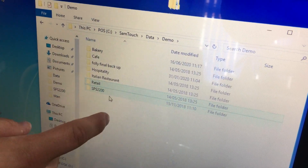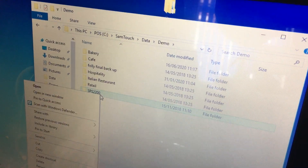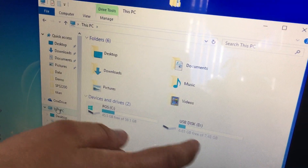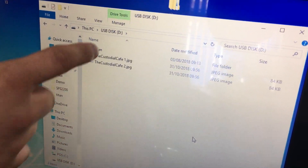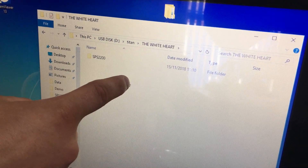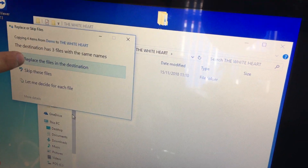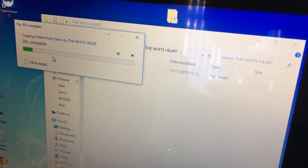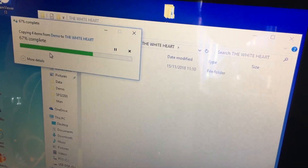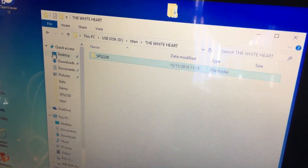Copy your SPS 2200 folder, find your USB drive, and paste it in there. Replace the file in the destination, and there you go — that's backed up.